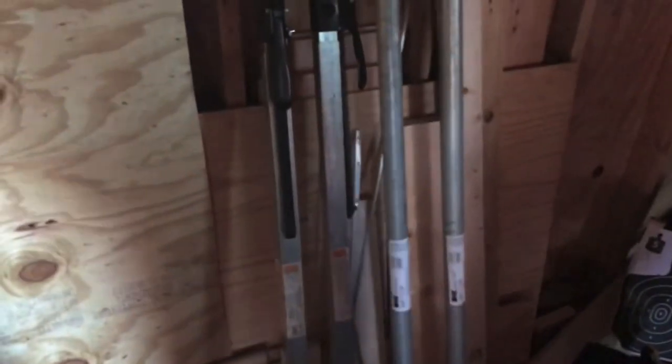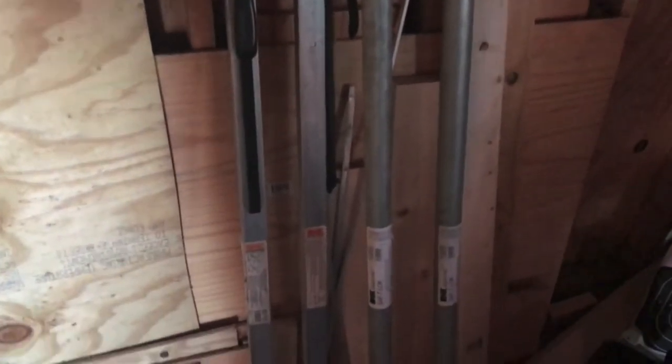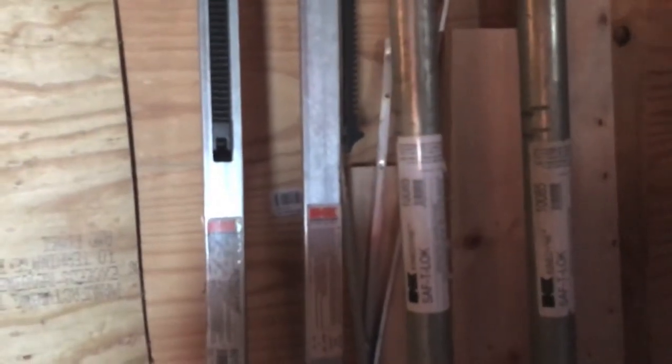One more thing I wanted to show — these are ratcheting load bars, and these are actually what I saw in the unit that made me interested in it. That box spring was the detracting factor which kept everybody else away, but when I saw these I figured this is worth the ten bucks — obviously worth well more than that. Two pairs of these things, not a bad little find. The most valuable single find in this unit was that gift card for $50.